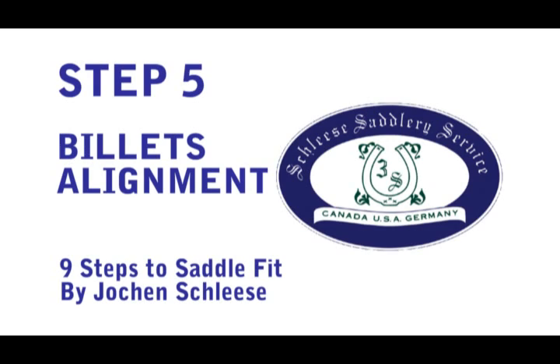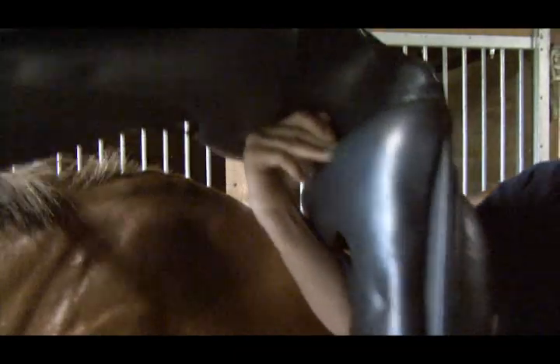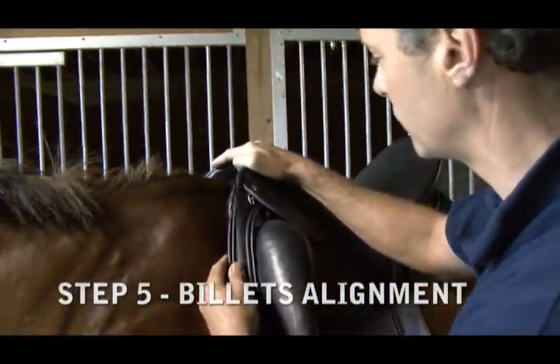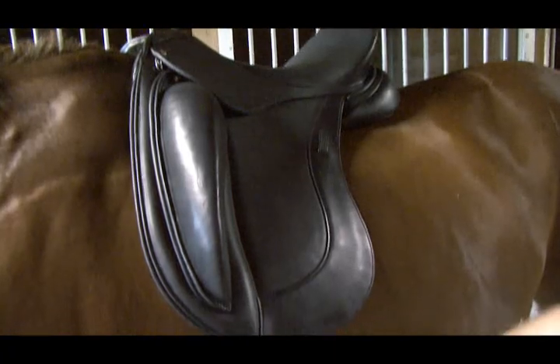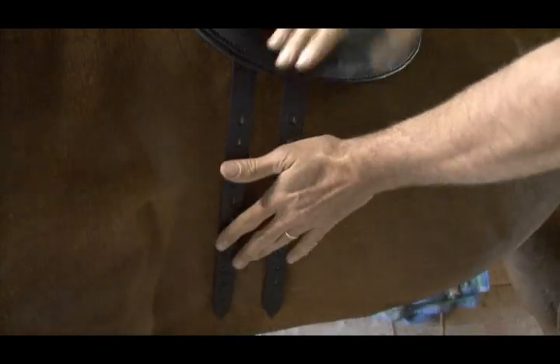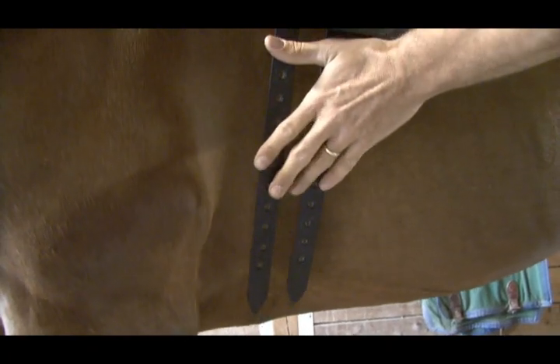Step 5: Billets Alignment. Make sure you place the saddle in the right spot behind the shoulder. Look at your billets — if they hang perpendicular to the ground in the right area, in the girth area, you will be sure that your saddle won't get dragged forward or back.